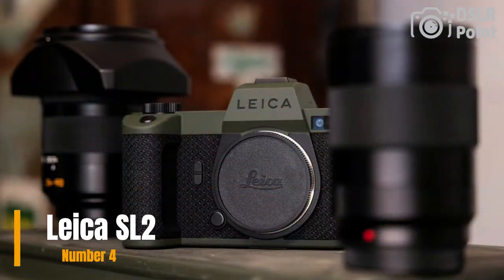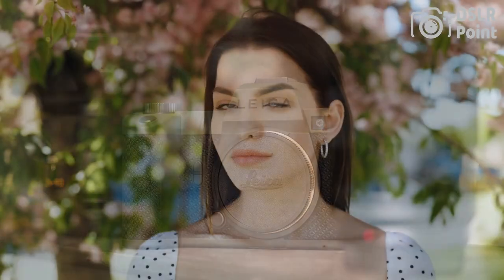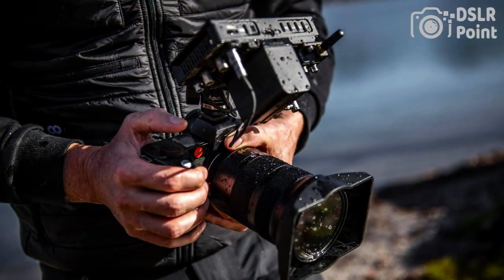Our fourth choice is the Leica SL2, a professional-grade full-frame mirrorless camera. It features a 47-megapixel CMOS sensor, Maestro 3 image processor, and Leica's L-mount system. The camera has in-body image stabilization and a 5.76-million-dot electronic viewfinder.